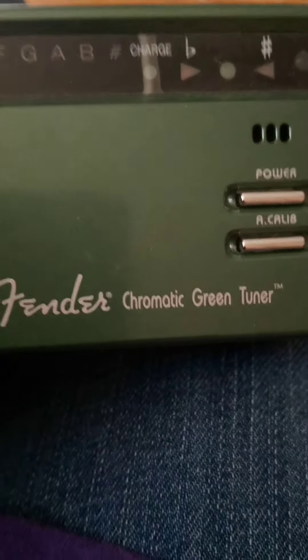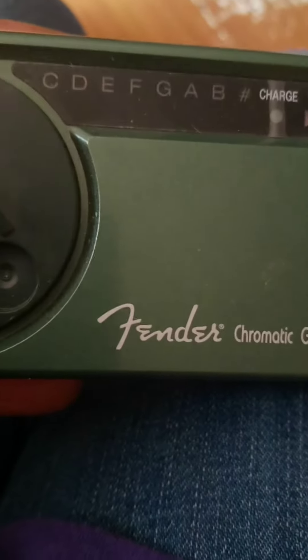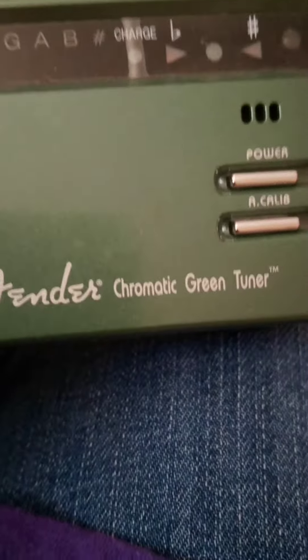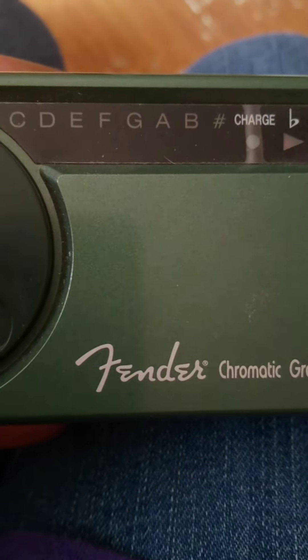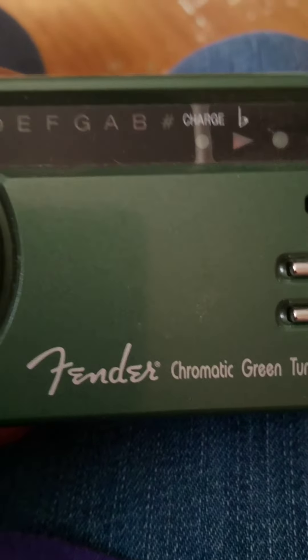Hey y'all, what's up? This is a tuner — this is what is used to tune a guitar. My instructor is warming up on his guitar, so stay tuned.